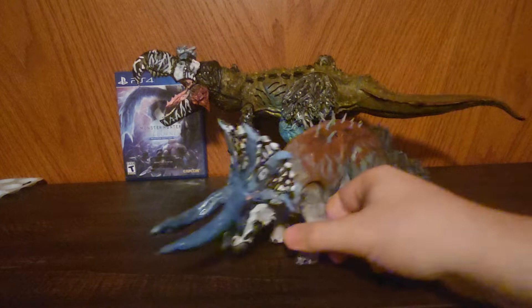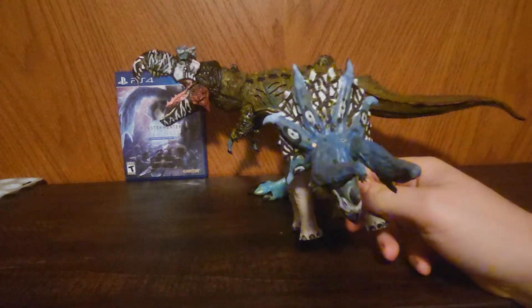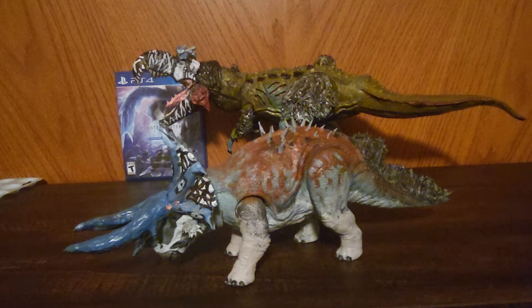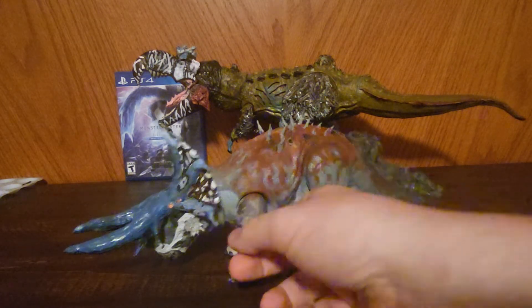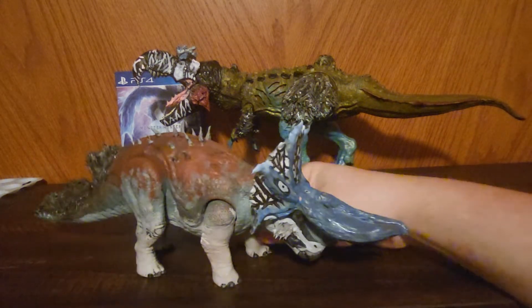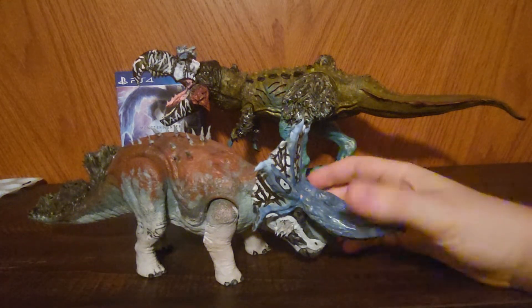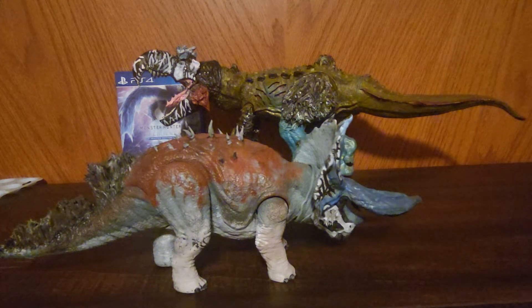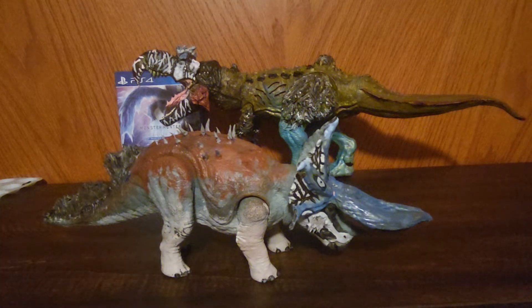It was funny because this guy is mostly inspired color-wise by the Prehistoric Park Triceratops — you know, the one with Nigel Marvin. There's a Triceratops in the show called Theo. And while I don't remember if he specifically looked like this, I remember in the show they had beautiful colors. I wasn't too big a fan of how the Tyrannosaurus looked, but the Triceratops was just gorgeous. In the show, they were very pretty.